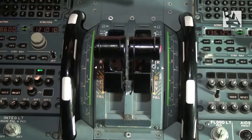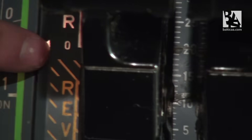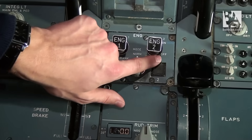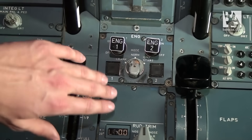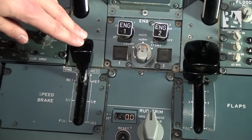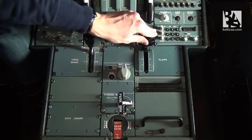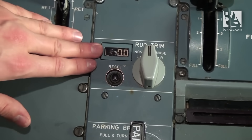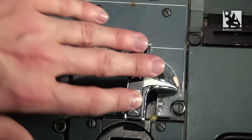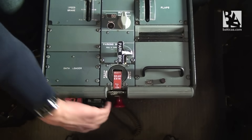Now we'll continue with the thrust levers once again. We check that they are in their idle position, that the engine masters are both off, that the engine mode selector is normal, that the ground spoilers are retracted and disarmed, that the flaps are selected up, rudder trim is showing zero, and parking brake is set to on.